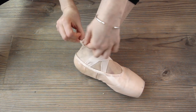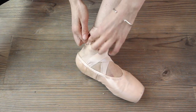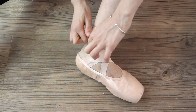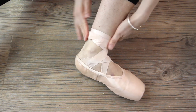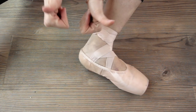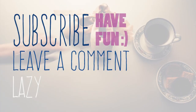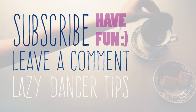There you go — you've got your knot. One more for safety, and hide it from the bottom. Done! See you next time for more tips — subscribe, leave a comment, and have fun!